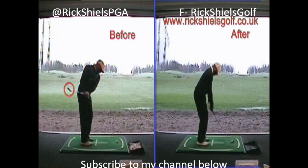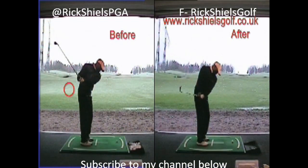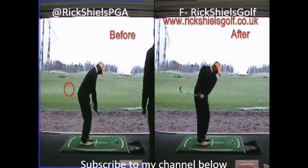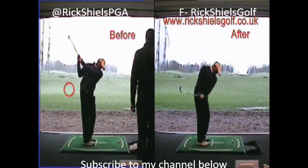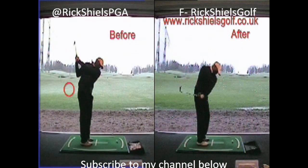Before, the club face was just so far open you'd have to cut across it to get it somewhere near the target. So what we talked about today was the feeling of trying to actually hit the golf ball left — actually feeling like we're trying to square the face up and hit it into the fencing on the left-hand side. You're going to see even better from this angle in a minute.